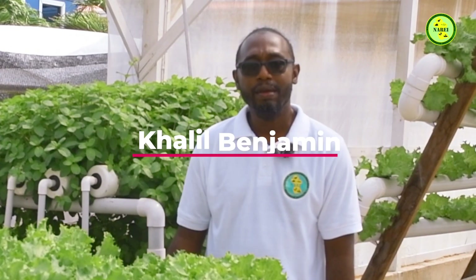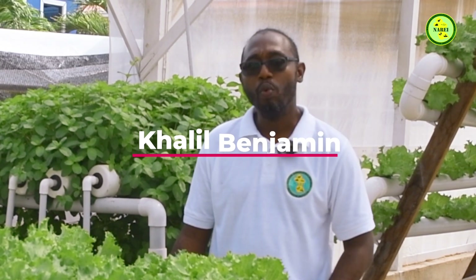Hi, I'm Khalil Benjamin, research assistant here at NARI. I'm one of the persons under the special project unit dealing primarily with hydroponics.